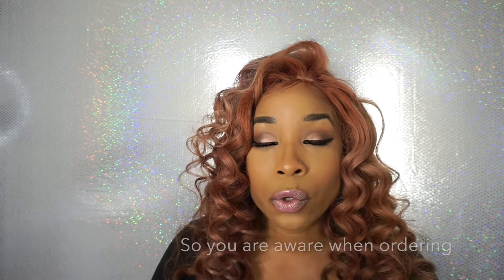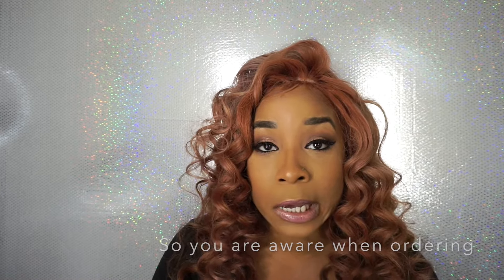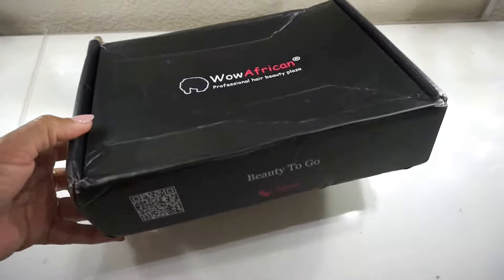If the video on how I dyed this hair isn't up yet, it's going to be up soon. I got this at the clearance and it was $217. When you order hair from the clearance you can't use a coupon code. The original color was brown, as you're about to see in this unboxing.